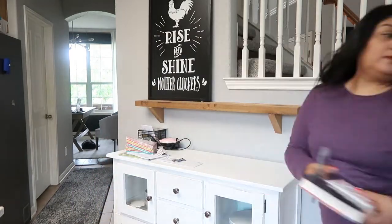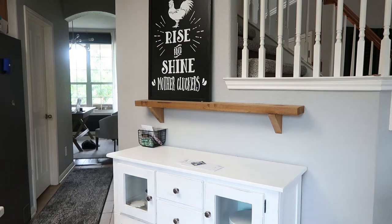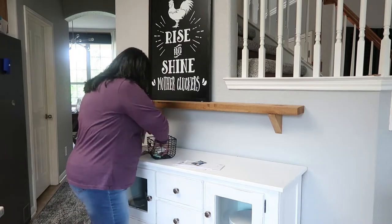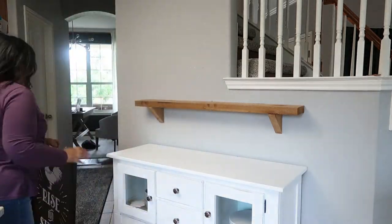I just start by clearing everything off and putting things in their rightful place, throwing away what needed to be thrown, and just getting this space ready.